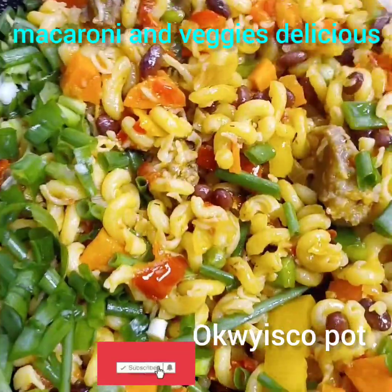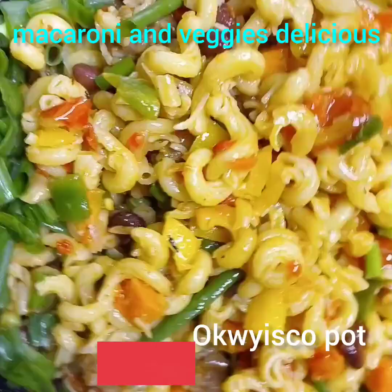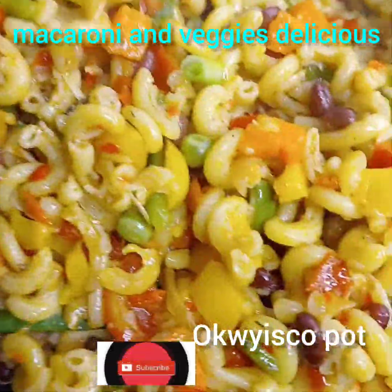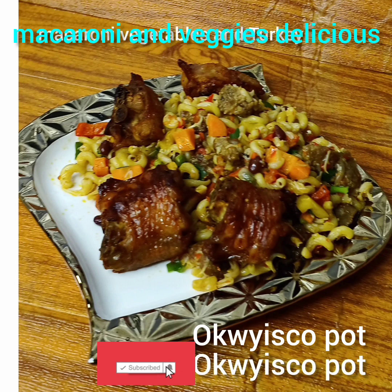Look at the macaroni — want to try these veggies and macaroni? It's very good and very delicious, very yummy. Try it, the whole family will love you. Thank you for watching. See you in my next video.